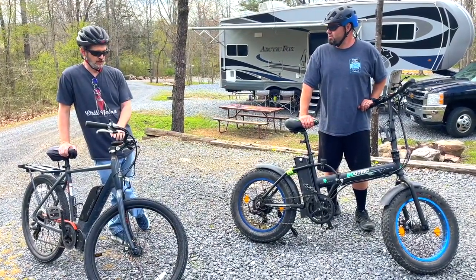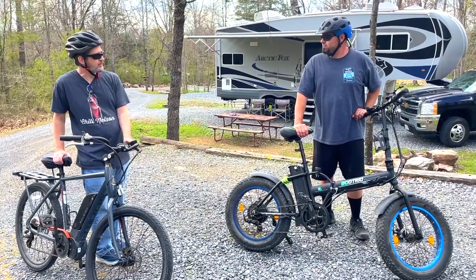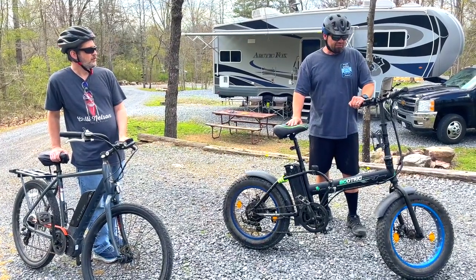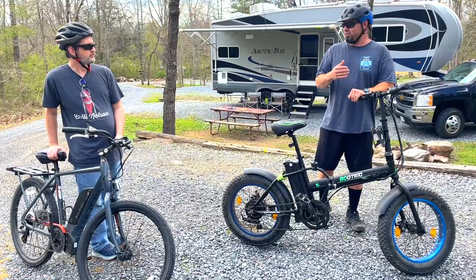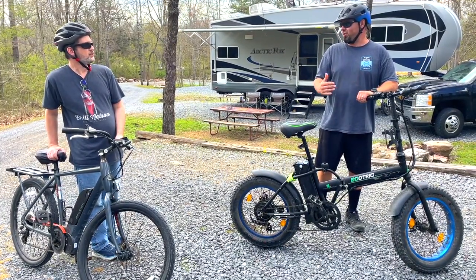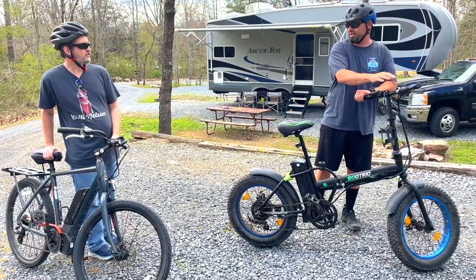Can you adjust the power settings on yours? I can adjust one through five. Not really on mine — it's more of a low, medium, high. On low it's 10 miles an hour, medium is 15, high is 20. The real adjustment for me with power is definitely in the shifting.